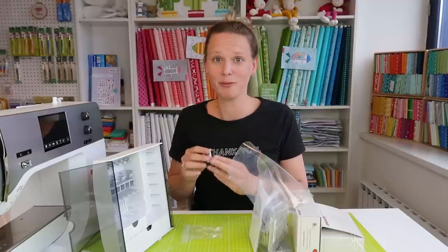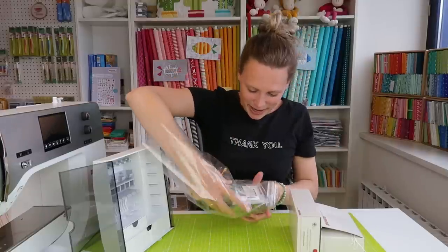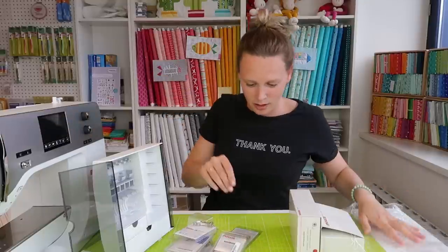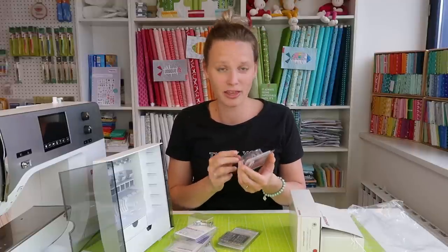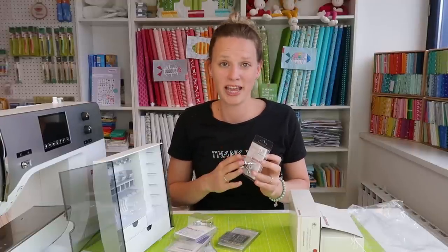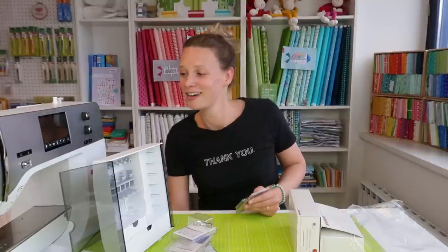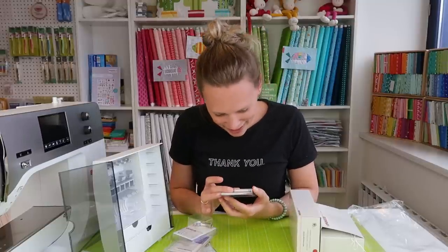This presser foot is for sewing buttonholes — now I just need to come up with a project that has a buttonhole. In this little bag there are more accessories, including a patchwork foot with a quarter-inch guide, which is really handy for sewing curves. All these accessories will show up in either the quilt along or in videos and tutorials on my channel.